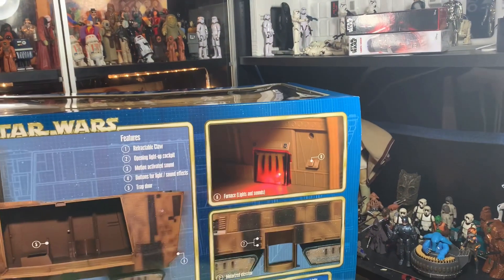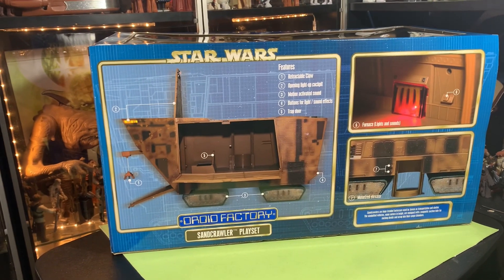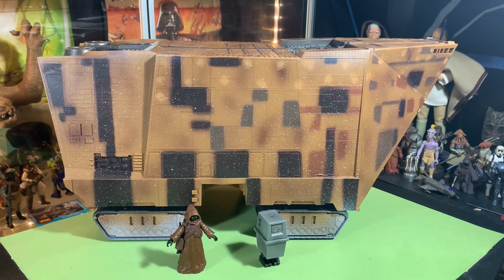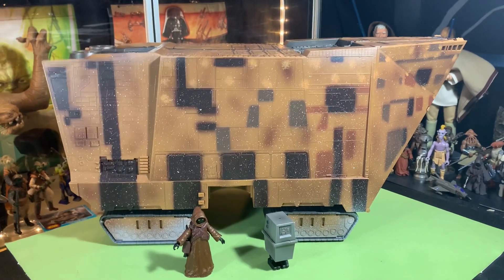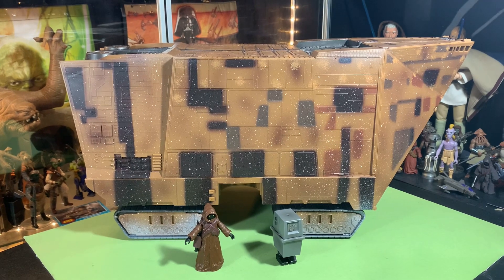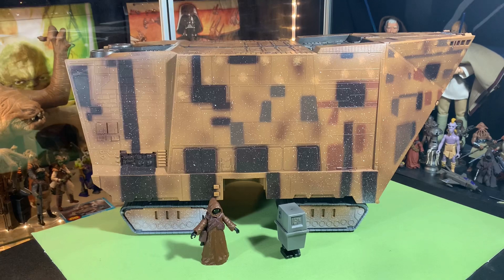It's got lights and sounds and everything, and a little elevator for R2 — this is cool. Let's get the Sand Crawler. I already opened it on a live stream with Chris when we were talking about Disney, but I wanted to do a video and show this thing off. Here it is — the Sand Crawler from Disney Parks. This thing is massive, scaled for 3.75-inch figures. I have no idea how similar this is to the original Kenner or if it's a similar mold. This is the very first Sand Crawler I've ever owned.